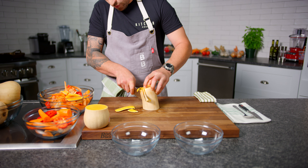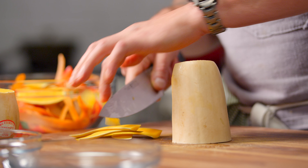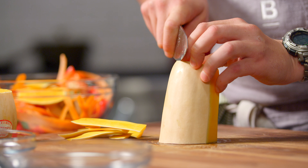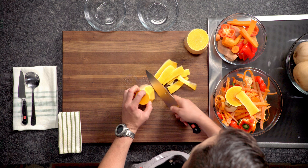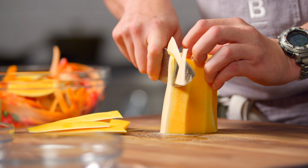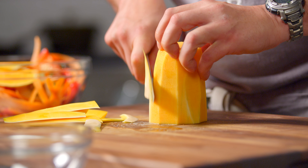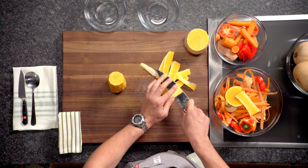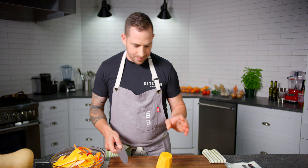You work with the shape of the squash that way you preserve as much of the flesh as possible. Let's just give it a little clean — all right, that looks good. All that is garbage.